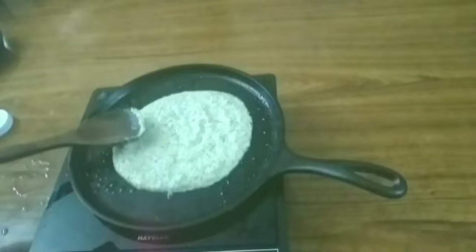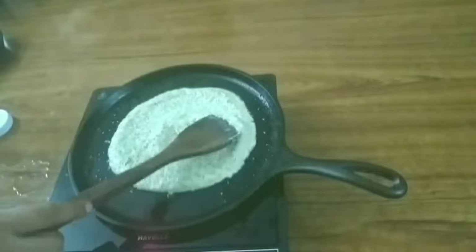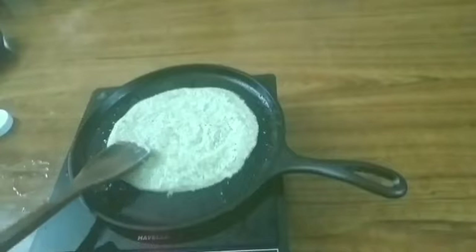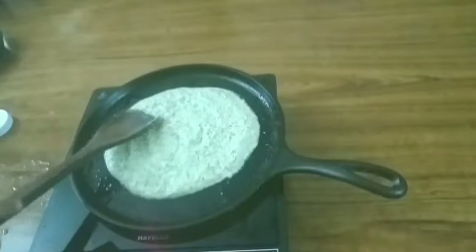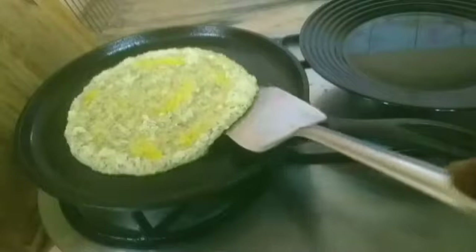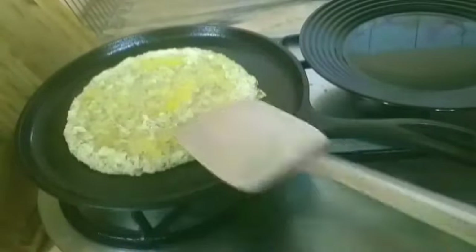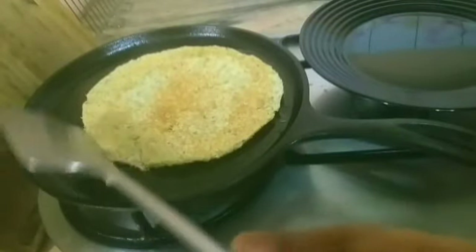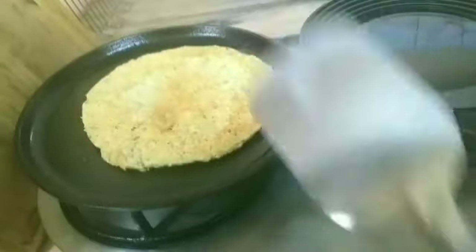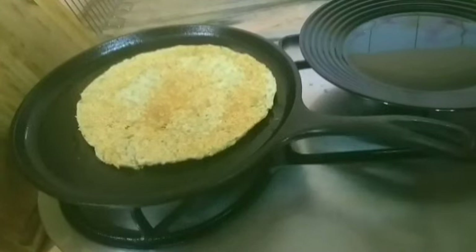Put it on low flame. Put it in a bowl. Add a pinch of oil. Now, take 2 minutes to cook.